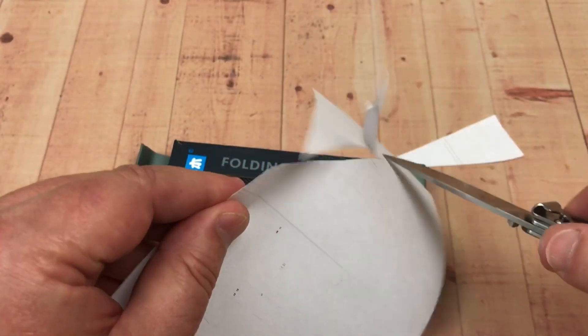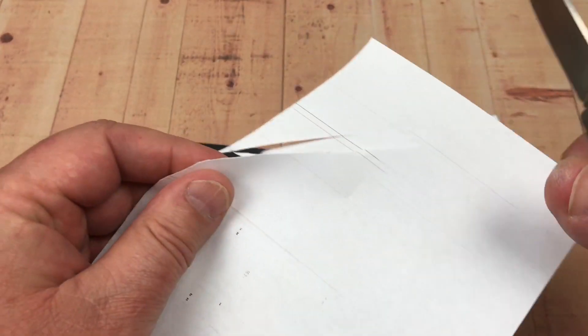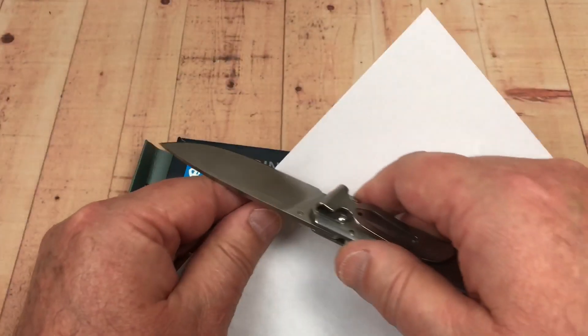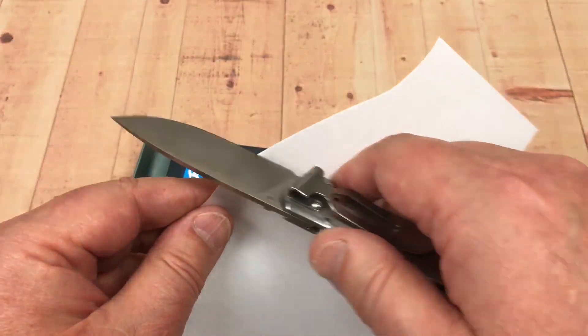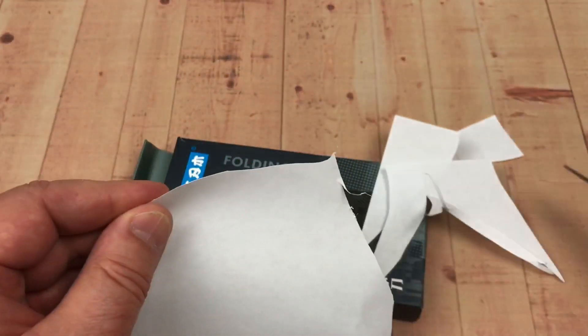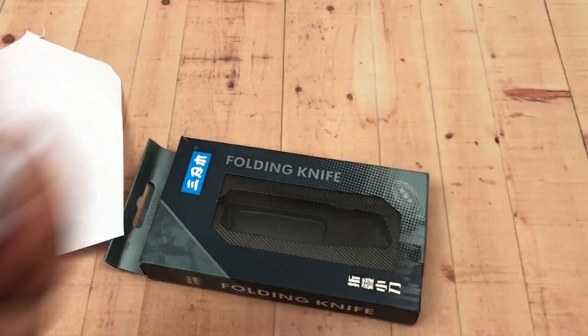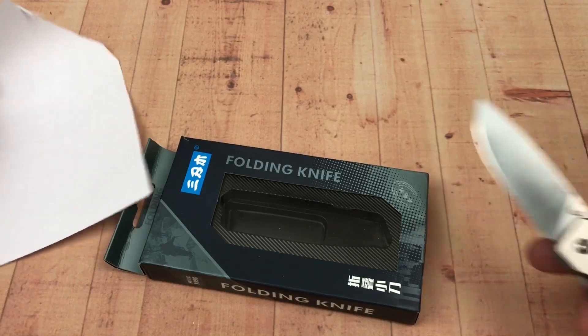Very inexpensive and fairly sharp out of the box. If you start actually cutting like you should — yes, it's sharp out of the box. Thank you very much. Almost learned how to cut paper.